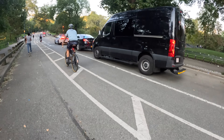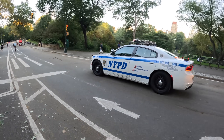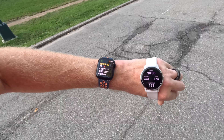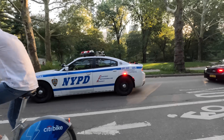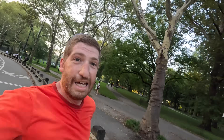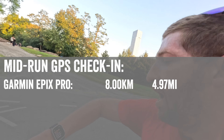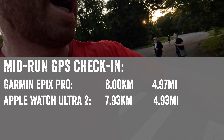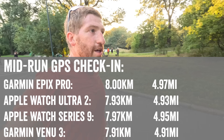I notice the police convoy — which I assume is carrying a prisoner transfer based on that black van — actually stopped for the red light, even though this road is otherwise closed to vehicles and there was no real reason they had to. Doing a quick GPS check: Garmin Epix at 8 kilometers, Apple Watch Ultra 2 at 7.93, Apple Watch Series 9 at 7.97, and Garmin Venue 3 at 7.91.